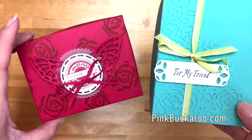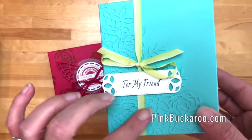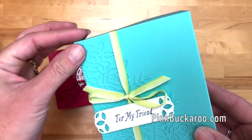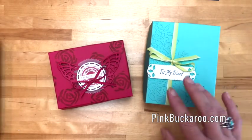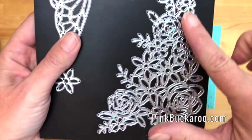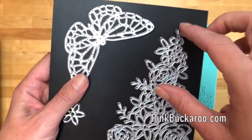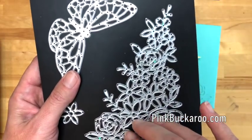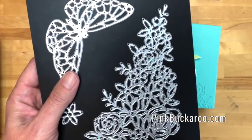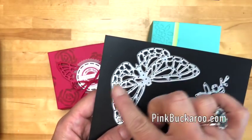I haven't made a tutorial for this box because it was exclusive for my bingo members, but I can tell you that it uses this beautiful framelit — these are called Springtime Expressions framelits. They are in the new 2018 annual catalog from Stampin' Up, and I'm going to make a box that's a little bit smaller.